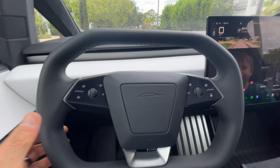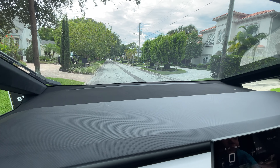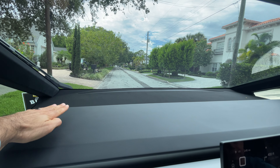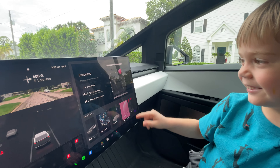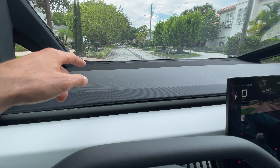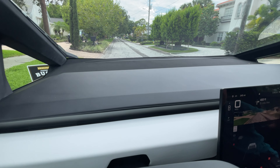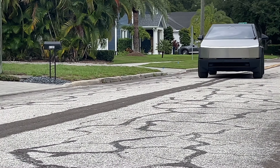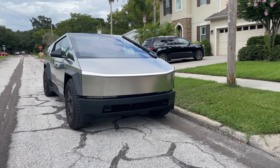My favorite thing about it? I think it's just the uniqueness — there's nothing really out there like it. That panoramic window is awesome. My buddy was joking that a kid could actually sleep up there — yeah, I could lie both of mine up there. And then there's the fart noise Easter egg — the whoopee cushion button. That's why every kindergartner likes Teslas.